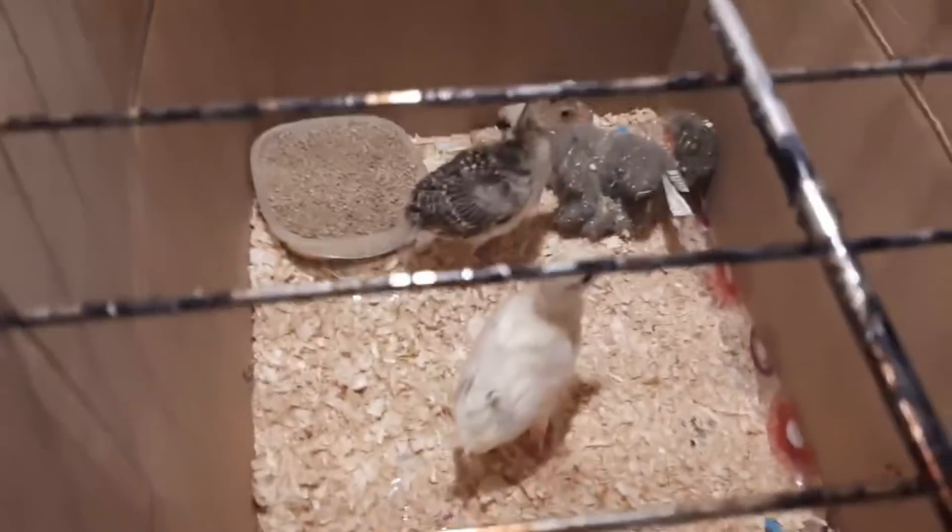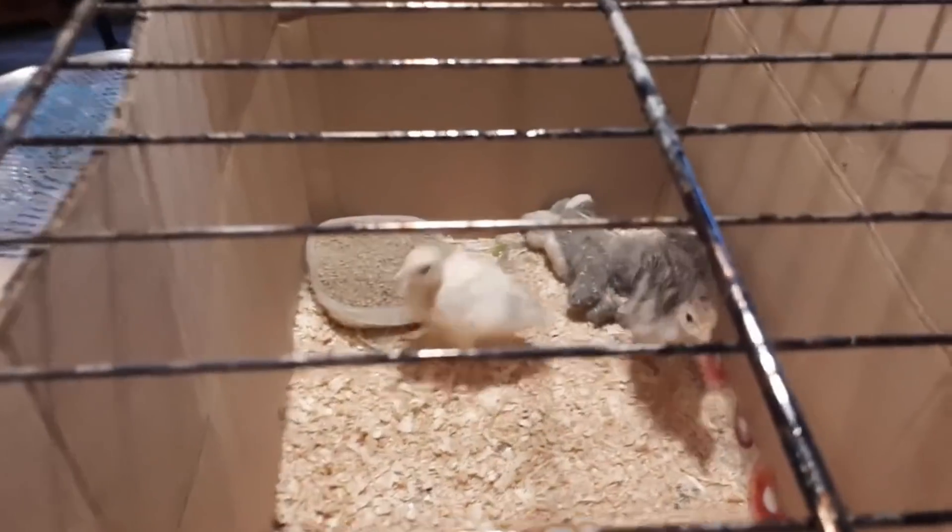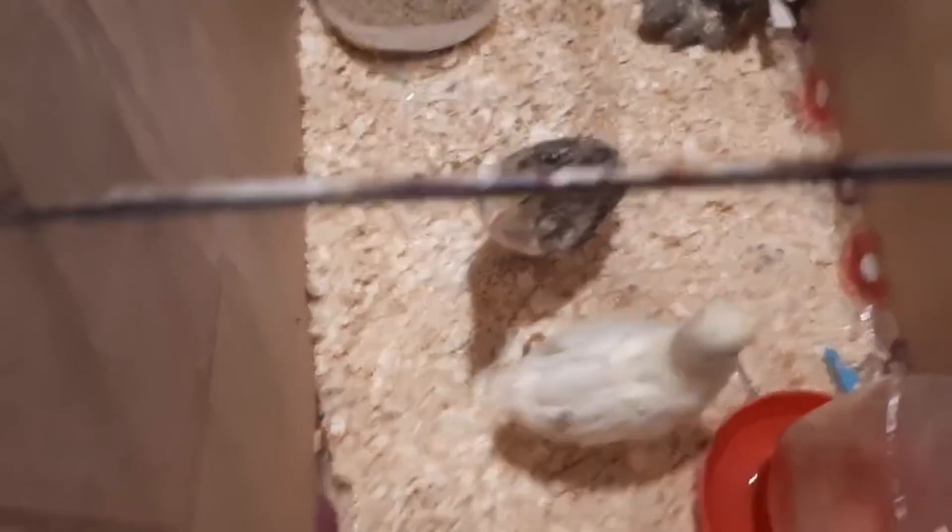Here is my Narragansett turkey chick and my sweetgrass turkey chick. There is an oven grate over the box because they're trying to get out. You're the baby — hi baby, you want some mom? My goodness. And that's your turkey update.